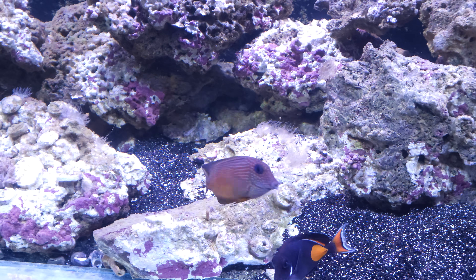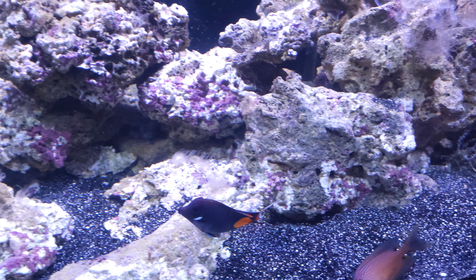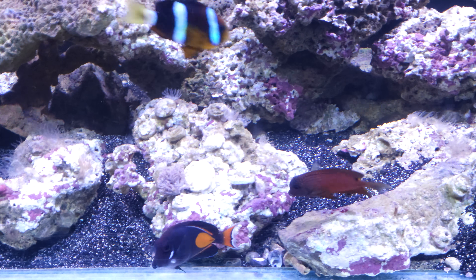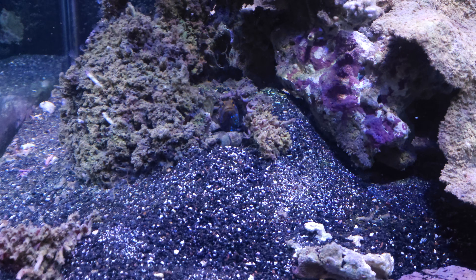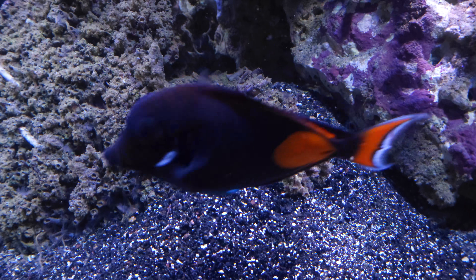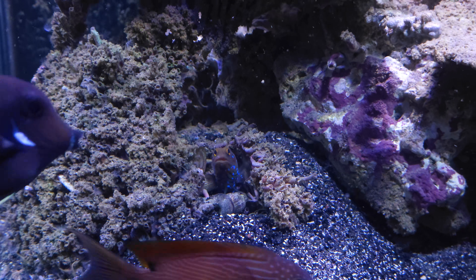You can also see we have a little bit of an aiptasia outbreak, so our local shop is bringing in some aiptasia-eating nudibranchs this week — hopefully we can take care of that problem. Here's our blue spot jawfish.